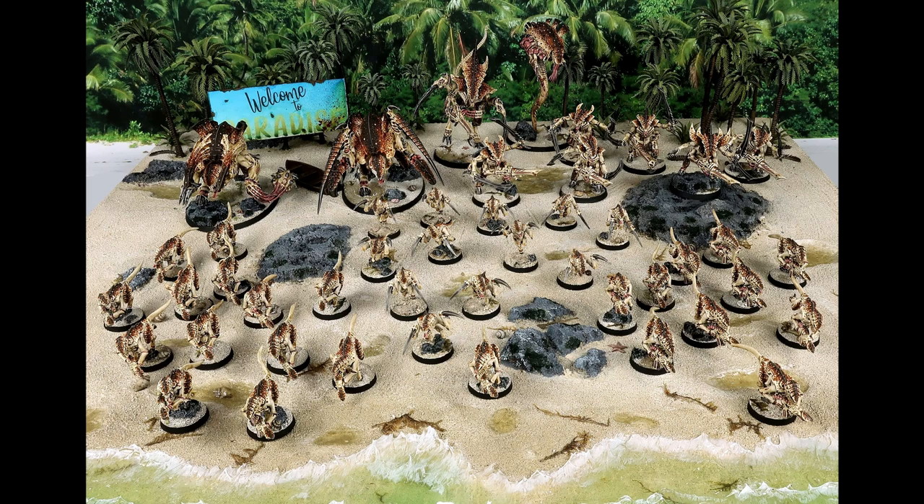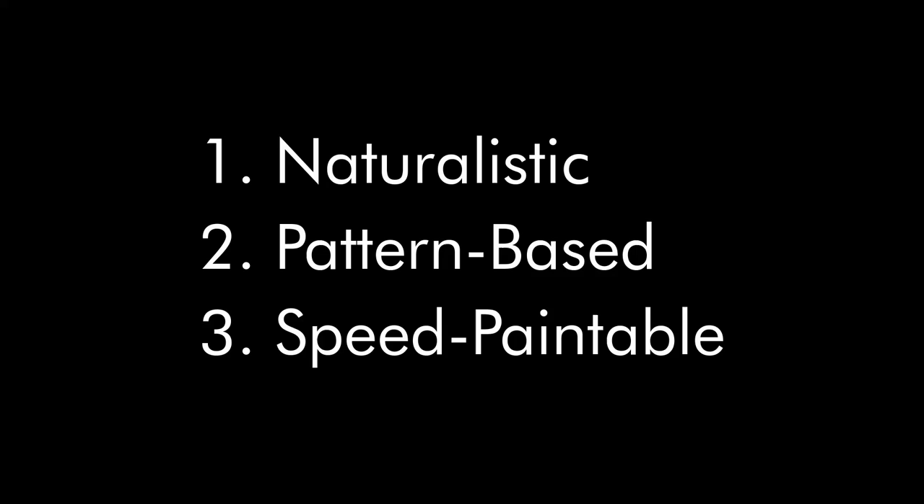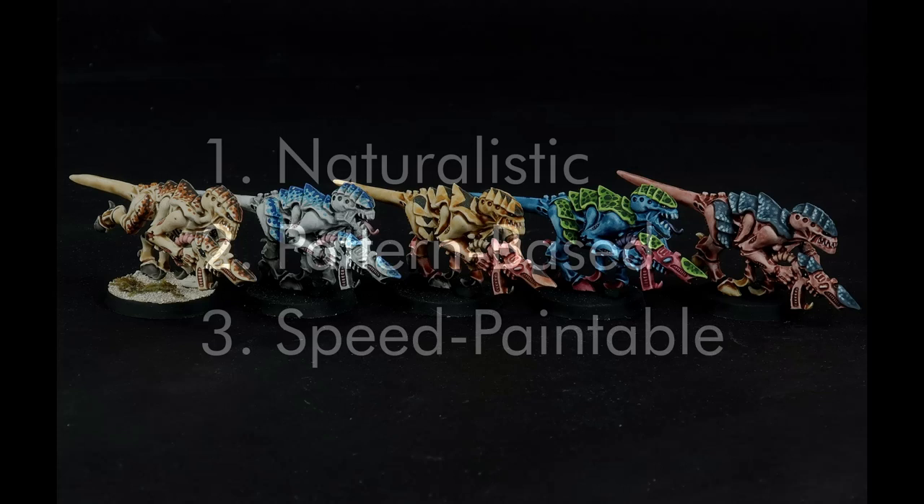My method is intended to make interesting patterning schemes easy and replicable even across a large number of models. I'm going to call this the NPS method because it breaks down into three principles: naturalistic, pattern-based, and speed-paintable.